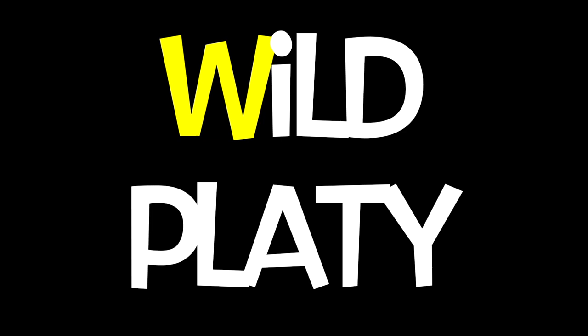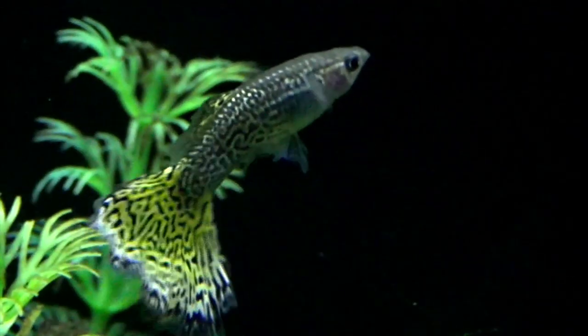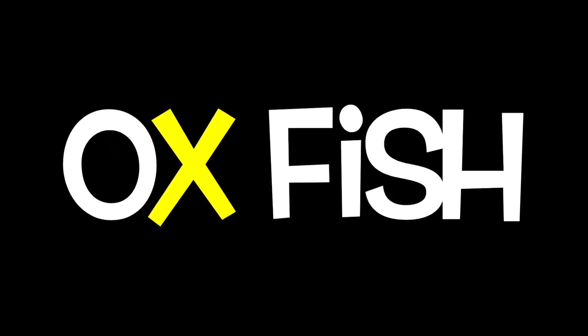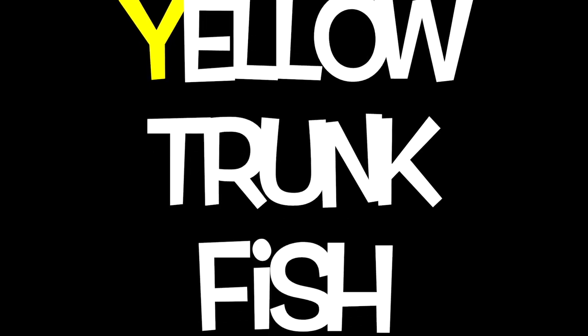V is for Velvet Wagged Sword Tail. W is for Wild Plady. X is for Ox Fish. Y is for Yellow Trunk Fish.